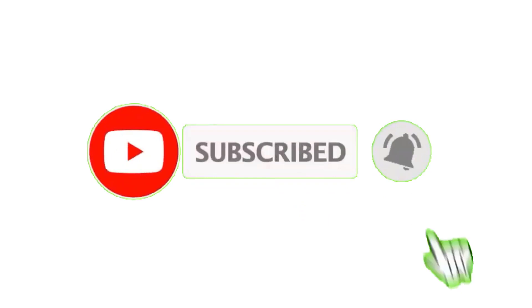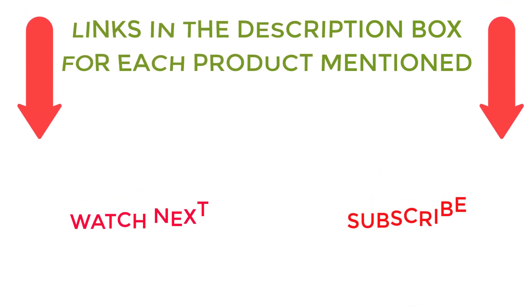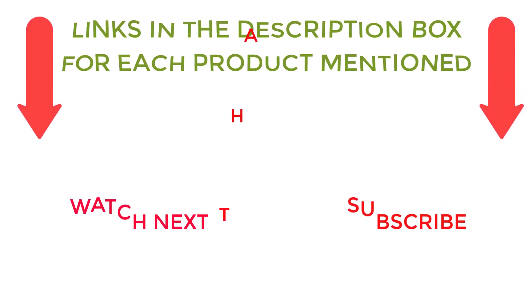That's all from my end. I make helpful videos daily, so do subscribe to my channel. If you need more information or want to know the product price, do check out my description. For any kind of problem, please comment below. Stay updated with our cool products as it will make your life much easier.